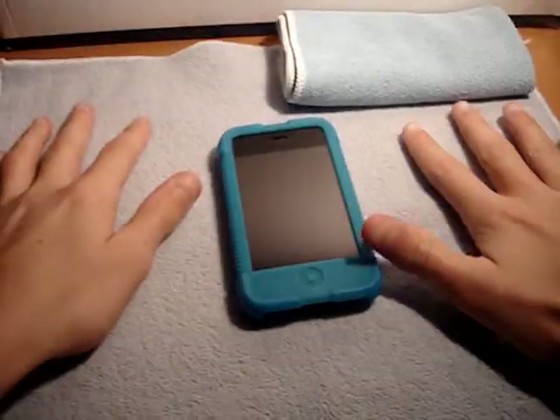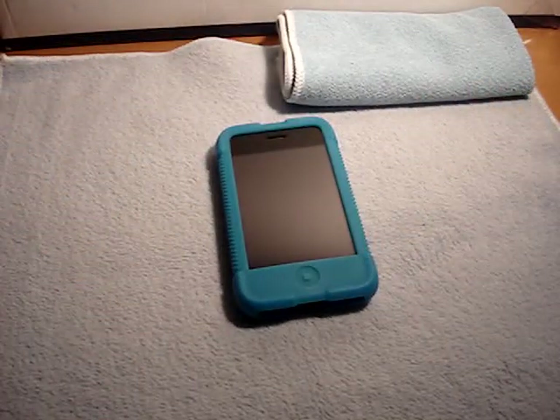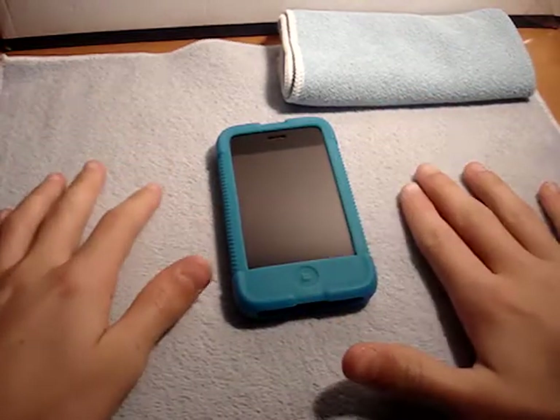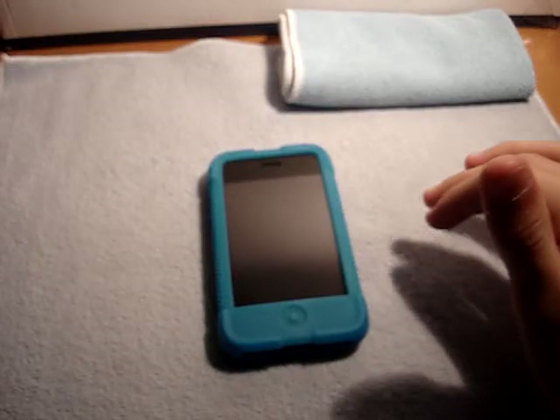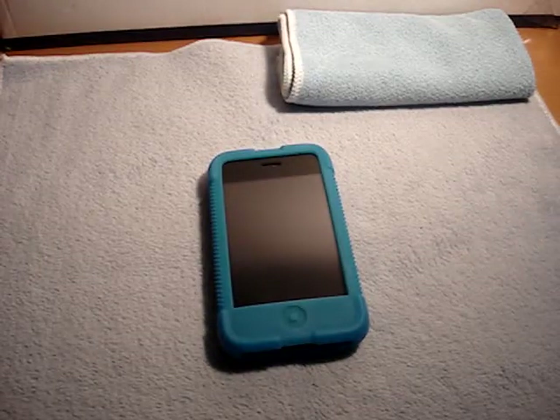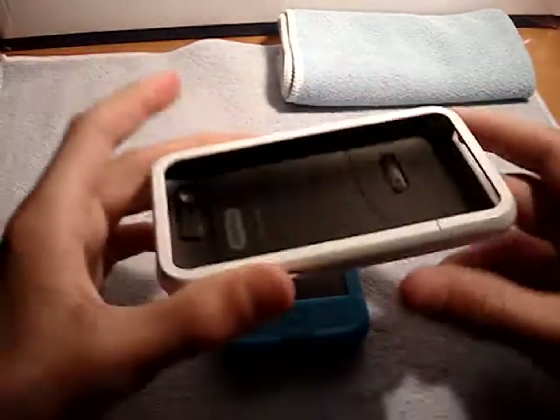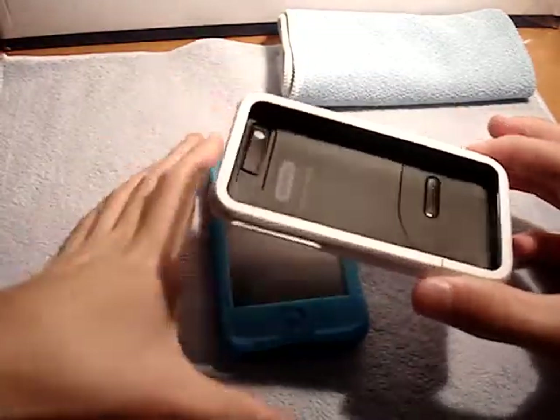Hey guys, what's up? It's ProtectTheiPhone3G here. I have an update for you guys since I don't really have any content at the moment. So I have an update on a couple of things. First of all, my Griffin Clarify.